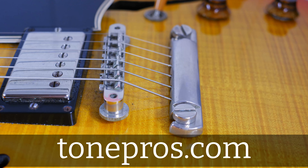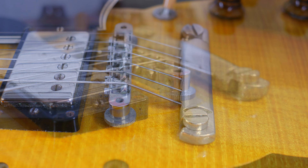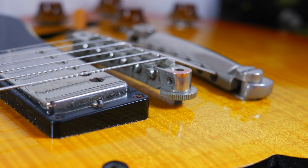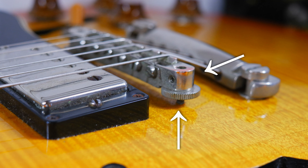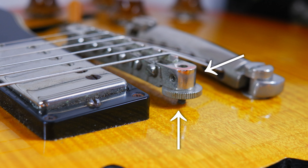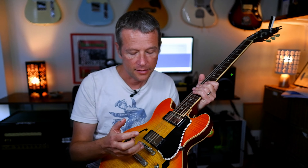I wanted to look into a solution, and the solution I found was installing a different kind of bridge. So I bought a Tone Pros bridge. The big difference, as I'll show you on the screen right now, is that it has screws that not only come out of the body of the guitar but go through those placement screws. So the bridge itself can't move backwards and forwards at all. The problem I had with the Gibson Custom Shop bridge, which was originally on this guitar — it's crazy.